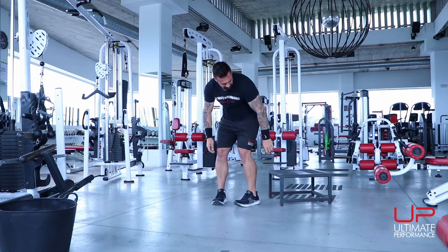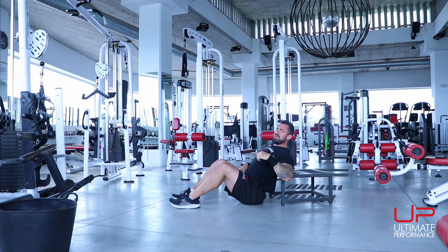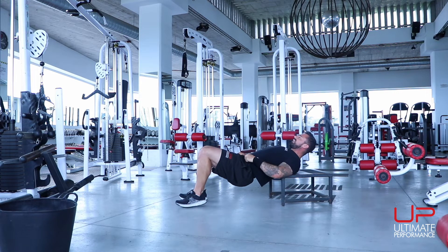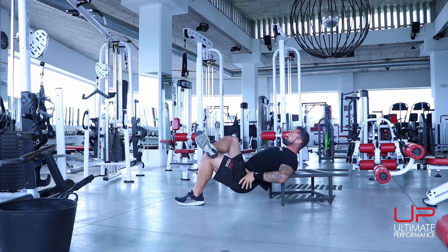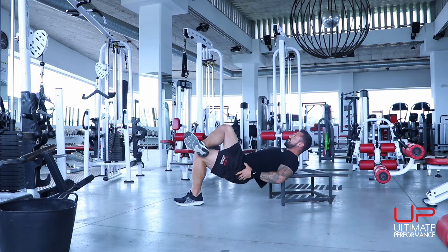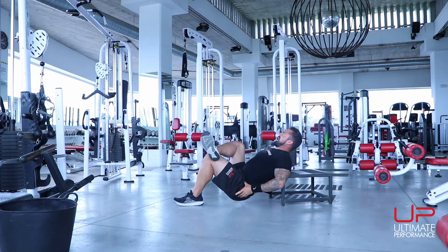Hip thrust: sit down next to your platform. You can either do this with two legs if you have additional weight — get your partner or child to sit on your hips — or if not, do a single leg. Place one leg up on top of the other, lower yourself down, squeeze up. Add weight if you can to make it harder. 10 reps each leg.